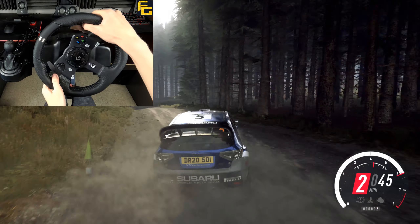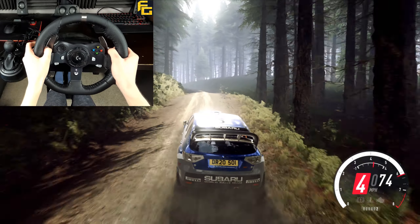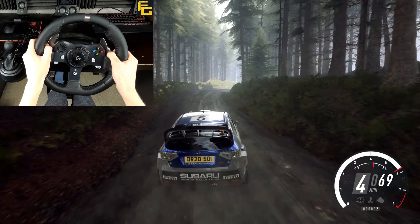60, crest, into 5 right over jump, into 3 left long, tightens over crest, into 5 right long, tightens, into 5 left.